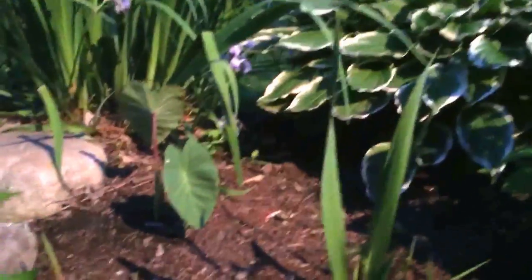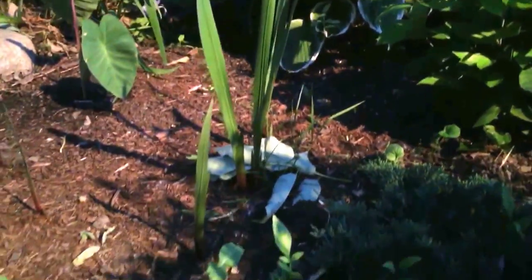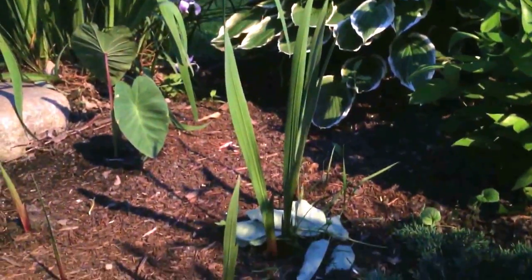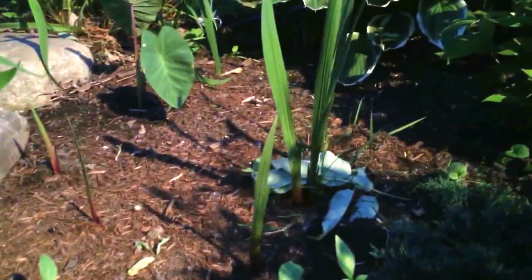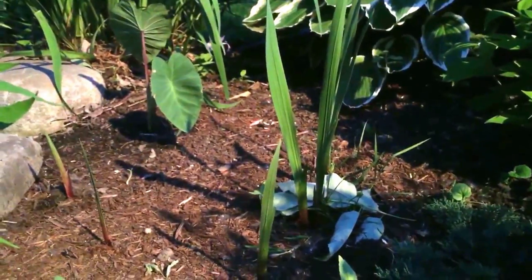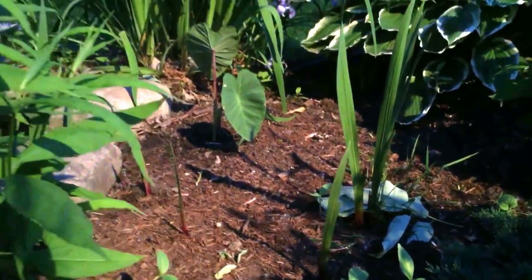Over here is another hardy elephant ear, and believe it or not, gladiolus are hardy. I got a gift of a pack of gladiolus from my dad's friend — didn't know anything about them — planted them, and they've made it through the winter for a good three years.